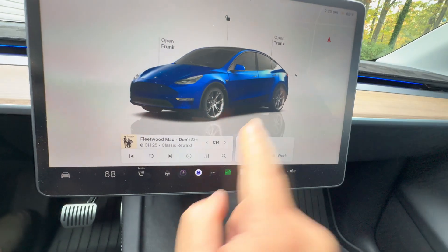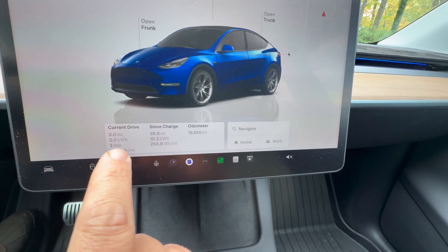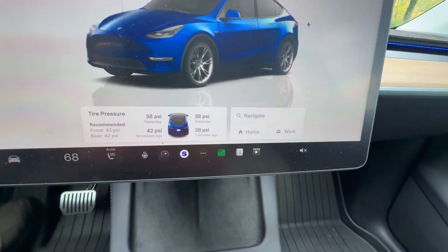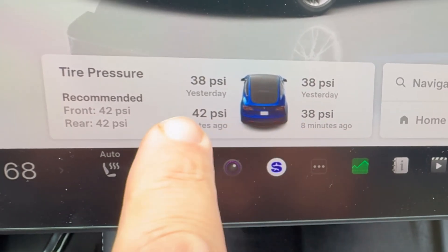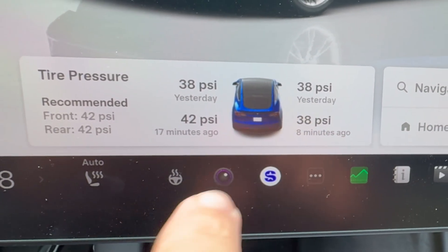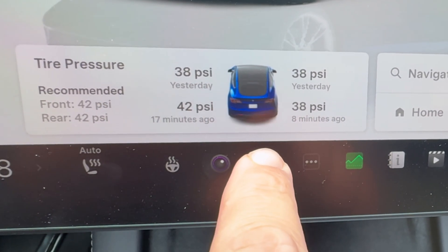Here in the card where we have our music displayed, we can just swipe over once and we can see our odometer card, and one more time and we can see our tire pressure. We can see we have one already topped off. The other ones are at 38 PSI because we are getting into colder weather. While this was 42 over the summer, here in autumn it's 38 — time to top these up.